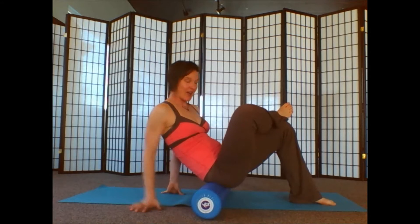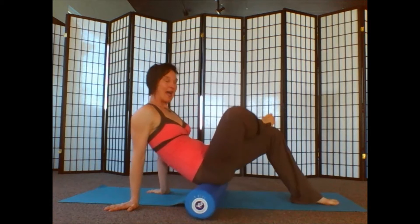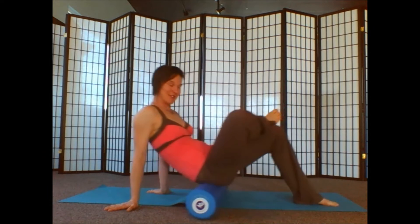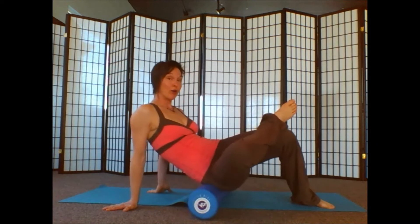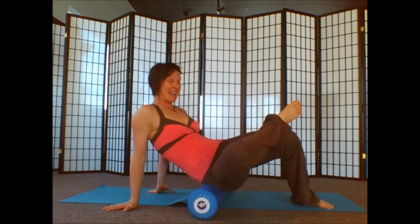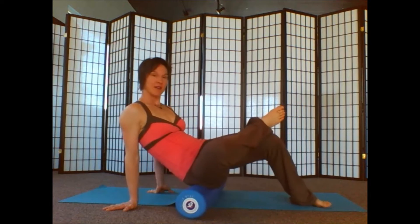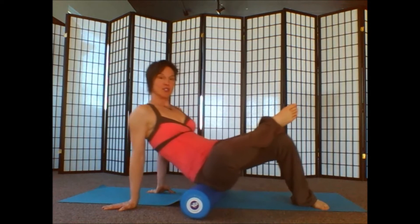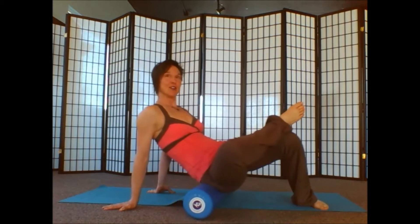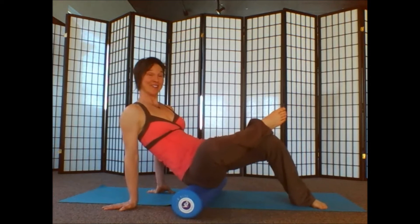Let your right ankle come over your left side. Take your hands behind you and begin rolling out your glutes. If everything's going okay, you can even roll over and deliberately get that side that we're stretching out. And even though we're rolling out the piriformis and the glutes, you're still stable in your shoulder blades — so you're not letting yourself collapse, you're lifting up.